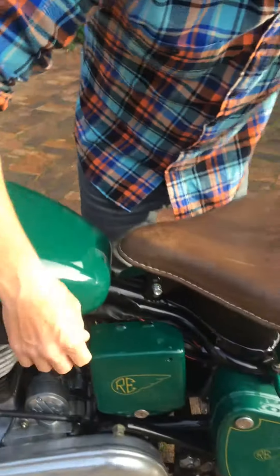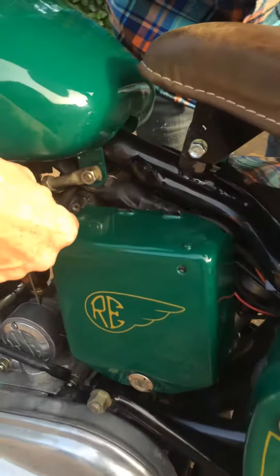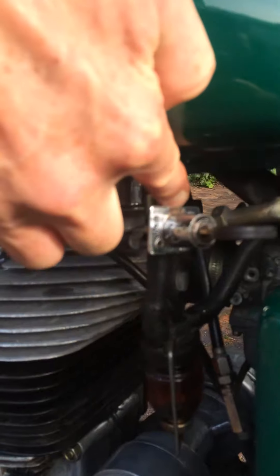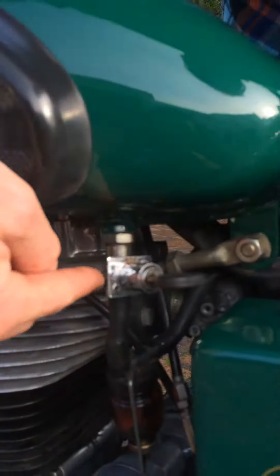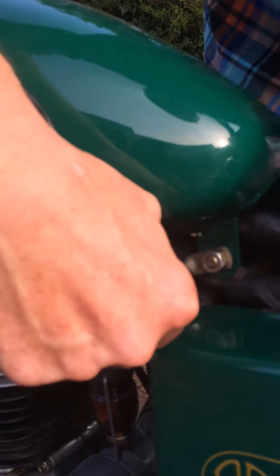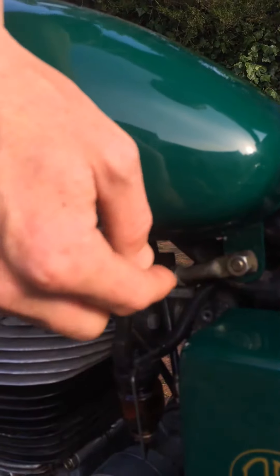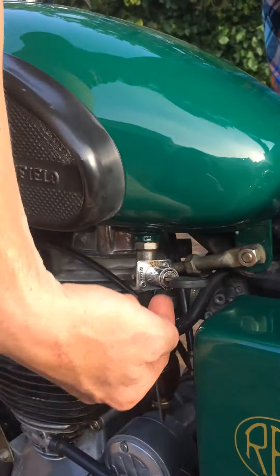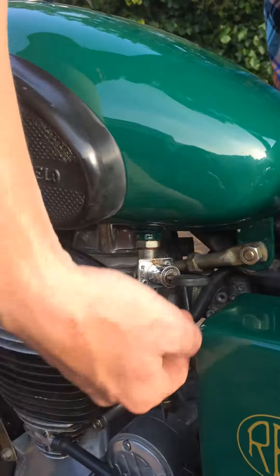First things first, you need to make sure that your fuel is on. Turn your fuel to on — this one is off on the up, on is that way, and reserve is this way. So my fuel is on. On some Royal Enfields, the tap just needs to face in line with the fuel pipe, like normal fuel taps.